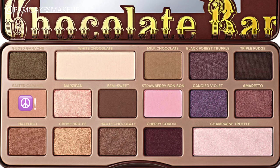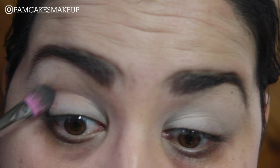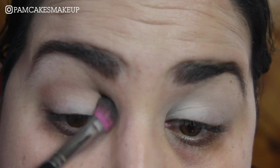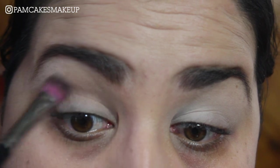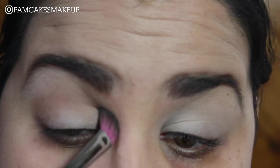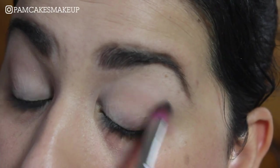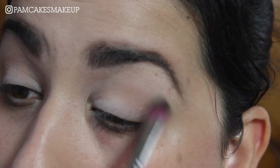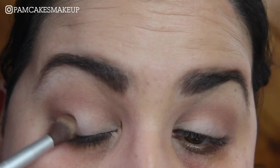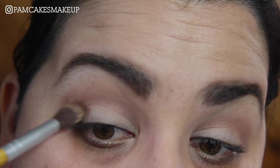The first color I'm going to go into is Salted Caramel and this is just like a perfect transitional color. I'm going to go ahead and take a tapered fluffy brush to apply this right into my crease. Then I'm going to go into the color Semi-Sweet and I'm just going to place this in the outer edge and bring it into the crease just a little bit.